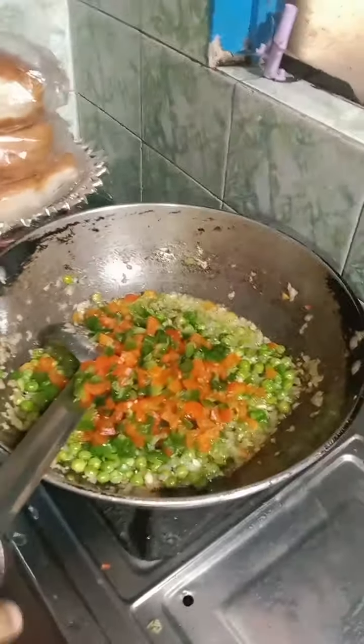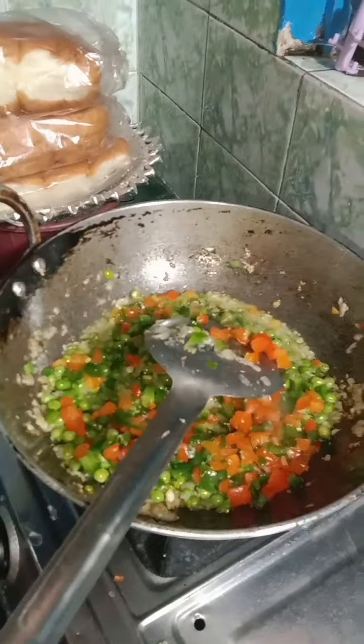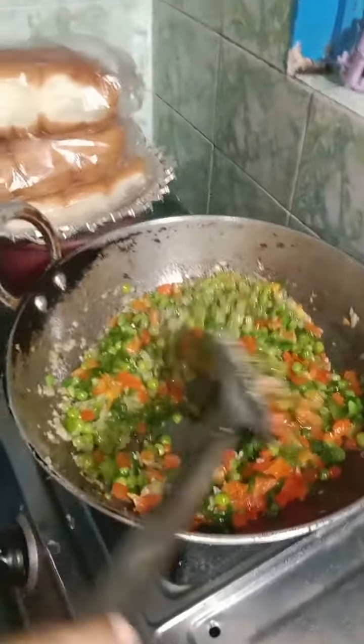Add 2 shumla mirch, dal and hara. We will do it well.